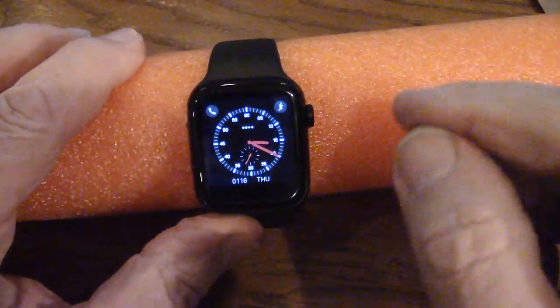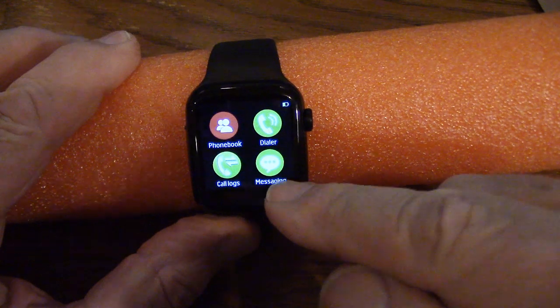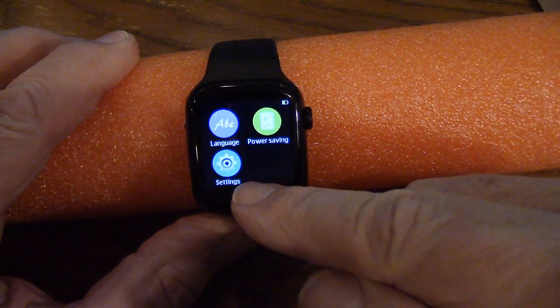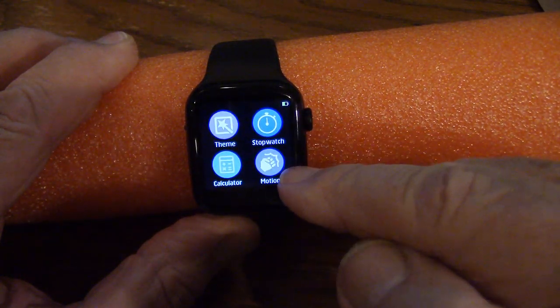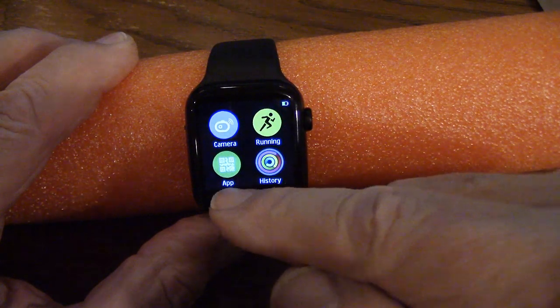It turns on when you move your arm. If I swipe, here are the programs: messaging, dialer, phone book, call logs. Swipe again — power saving, settings, language settings. A stopwatch, motion (which means when you move your watch), a calculator, theme, running history, and the actual app. You can aim your phone at a QR code symbol on the watch to load the app.